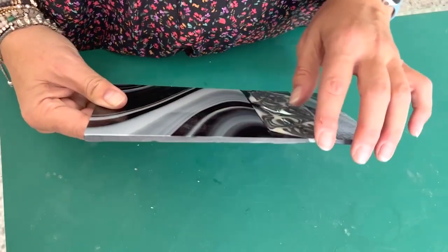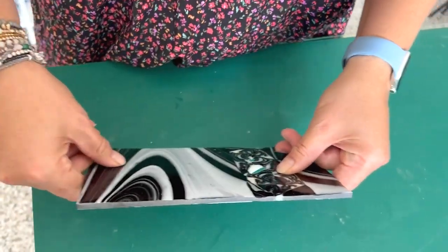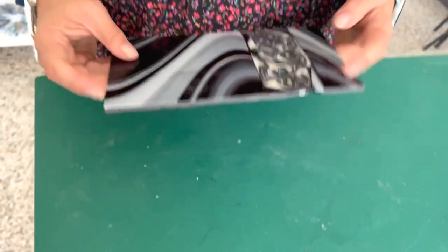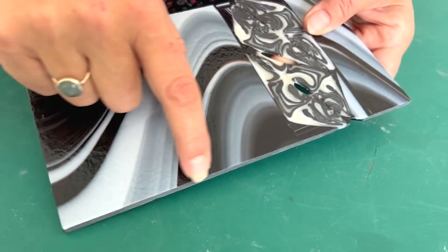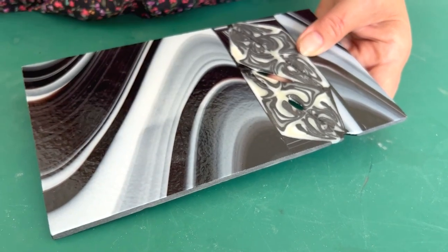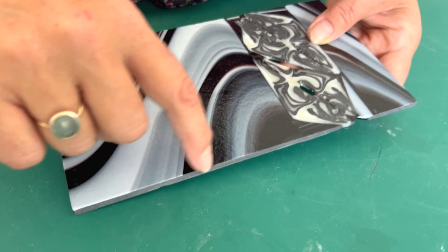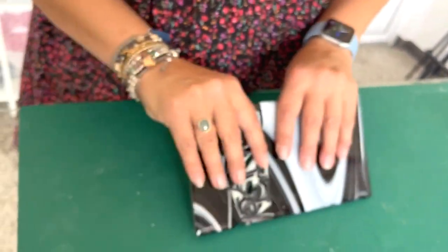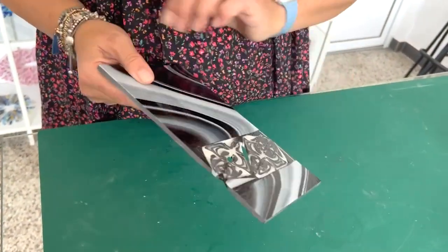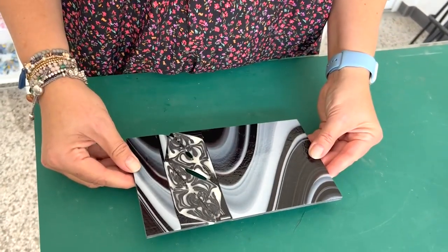I've cold worked the edges a bit and I'm going to work them a bit more. I quite often miter the corners, so that's going on a grinder like this. The edges — because of the tile saw or whatever reason — are a bit toothy is the only word. You can see kind of bits in it, and by using 400 grit you can take that off. You can do that with a hand pad if you don't have a grinder. So we'll do that and then it can go in the kiln to be slumped.